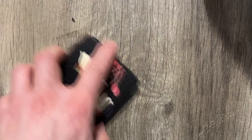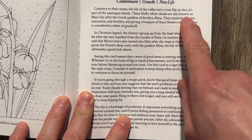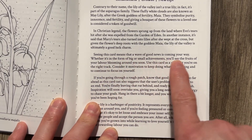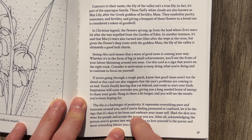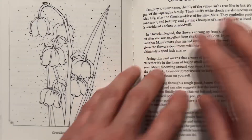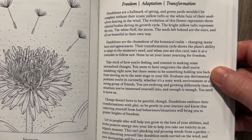So let's go ahead and look at the book. You're going through here trying to figure out what a particular card means. Let's pick Lily of the Valley. Contrary to the name, it isn't a true lily. It gives you a little bit of history, and then you get the card meaning: 'Seeing this card means a wave of good news is coming your way, whether in the form of big or small achievements. If you're going through a rough patch, you know the good times aren't too far away.' You have a few paragraphs for the meaning, a history of the card, and keywords at the top.